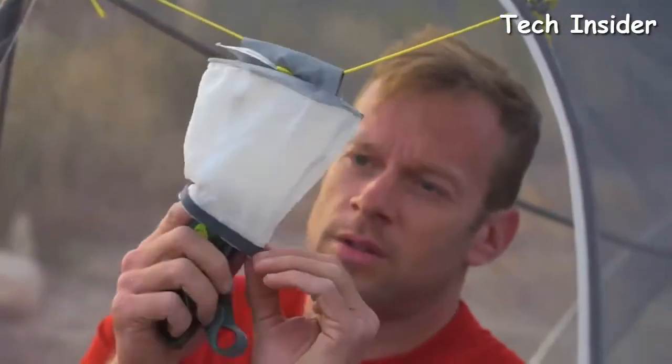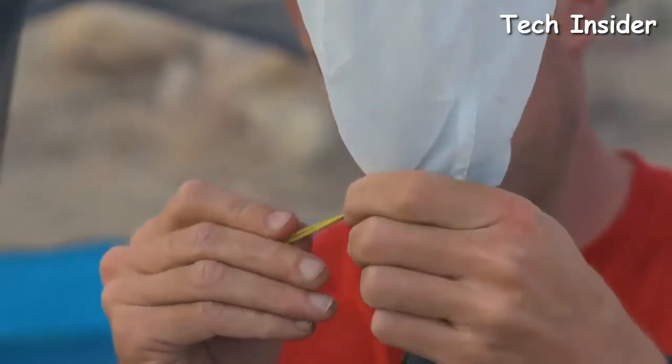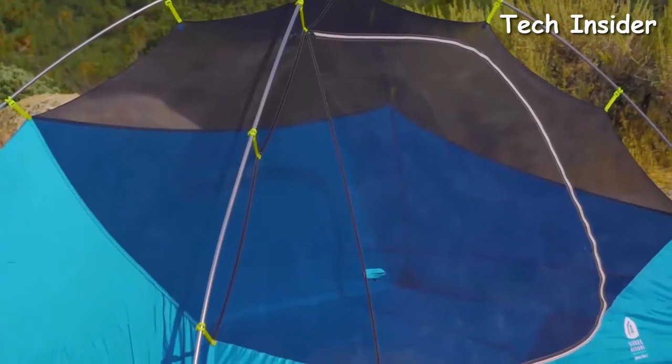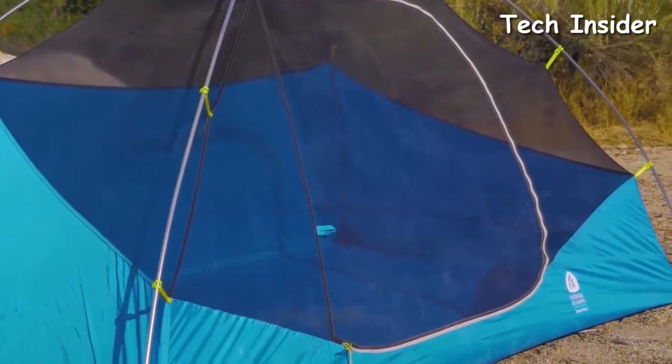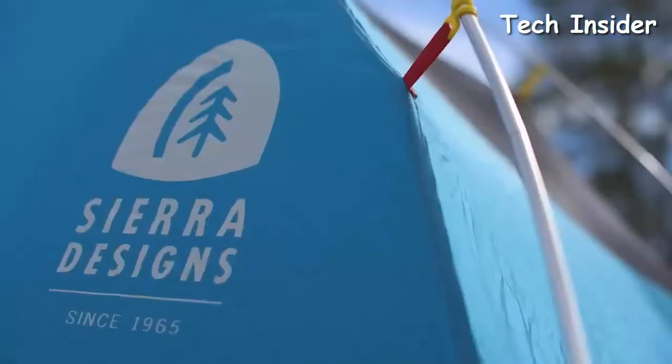The Summer Moon also includes a nightglow accessory that illuminates the interior using the headlamp you're already carrying. The tent body is made up of a combination of lightweight, breathable mesh on the front and top, and waterproof polyester fabric along the sides and back of the tent.